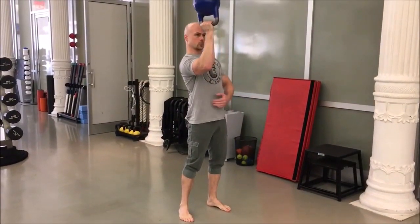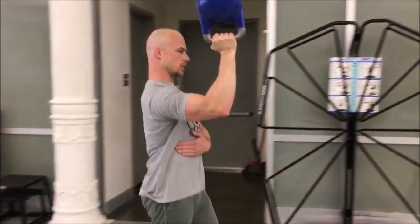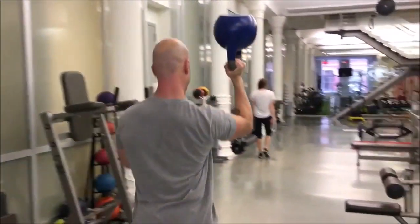Start with a lap or two on each side, or about 45 seconds to a minute of work each. By that point, the central nervous system and the body are awake, alert, and ready to lift.